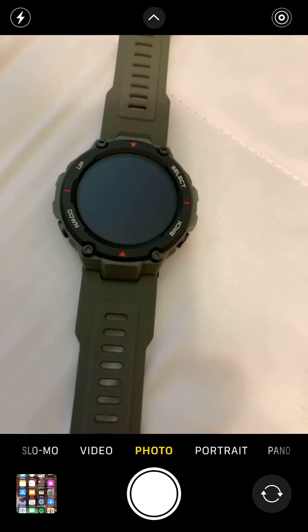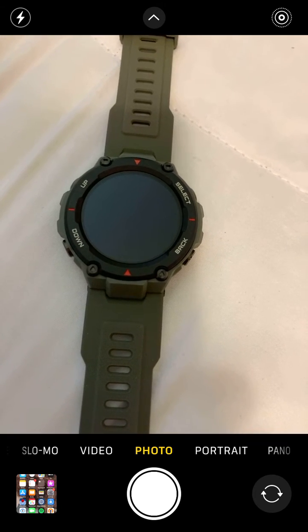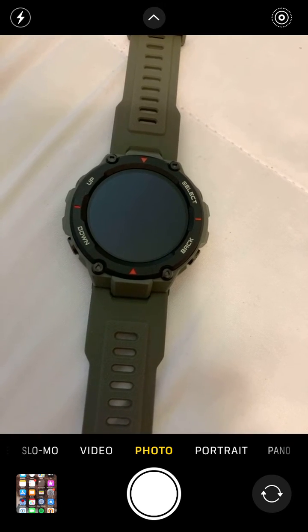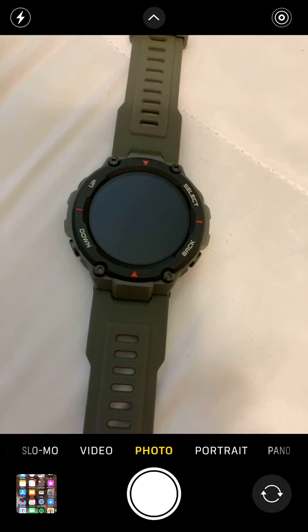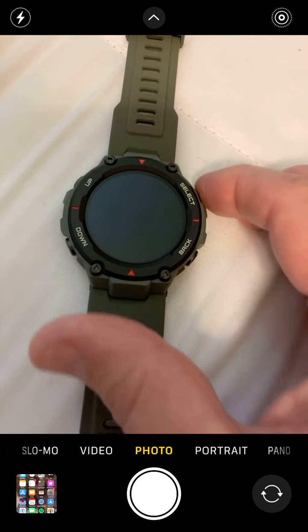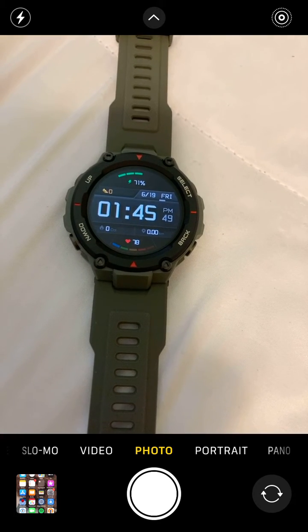Here's my Amazfit T-Rex watch that I got just recently. It's a fitness watch and it's pretty cool, except it had one thing that was just bugging the heck out of me — the screen goes blank, and to get the screen back you have to touch a button, and I find that to be a problem.